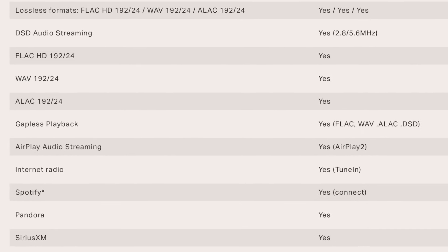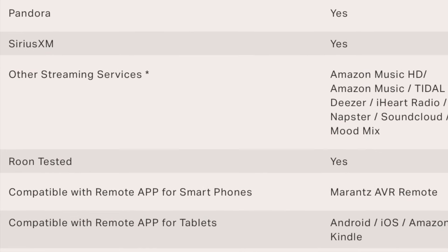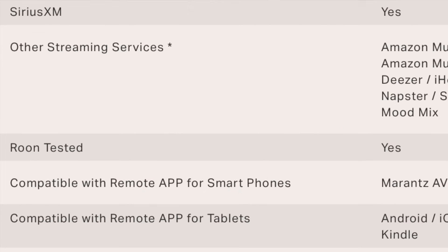The AV-10 is putting all of its eggs within the AirPlay 2 ecosystem basket. There's no support for Chromecast, and it's only Roon-tested as opposed to Roon-ready, which really means you're sending your signal over AirPlay from Roon.